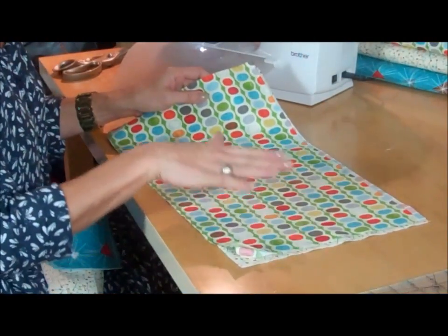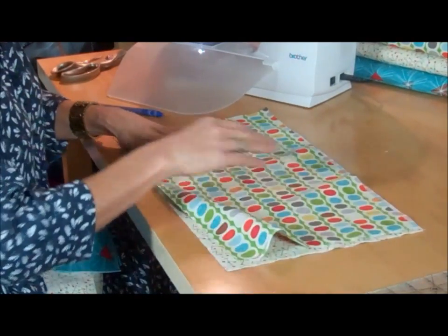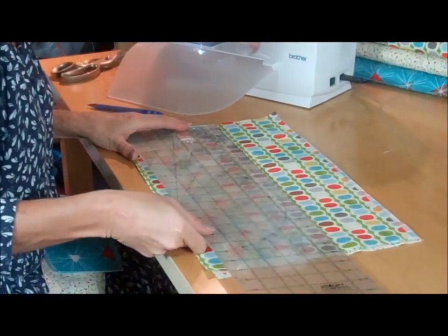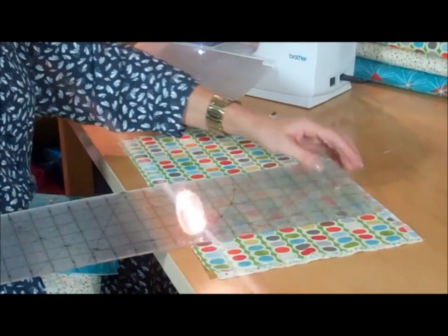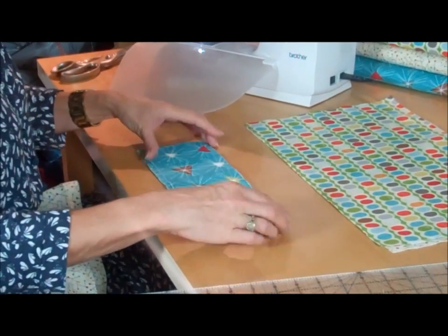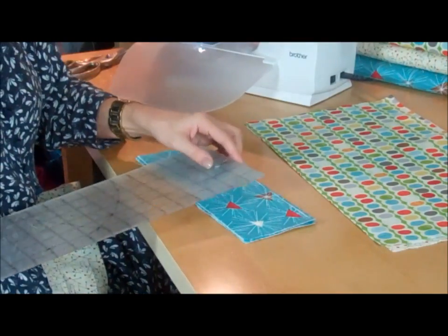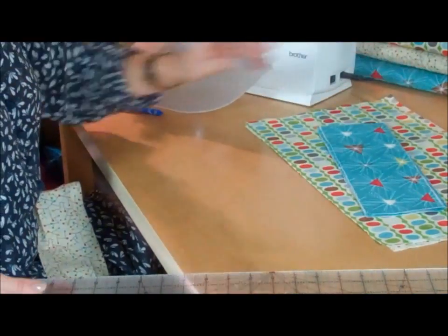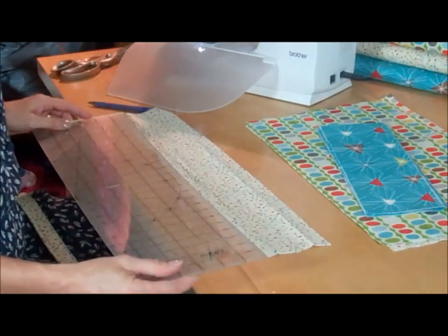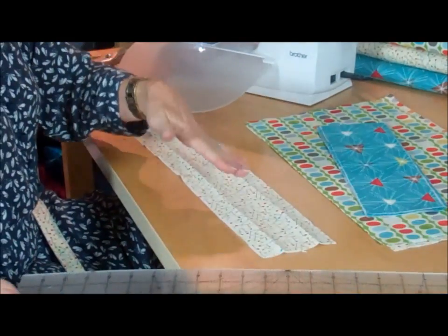This is the fabric I've chosen for the outside of my bag, and I've got a coordinating fabric for the inside. I've got two rectangles in each fabric, measuring 19 inches across by 10 inches deep – all four the same size. Then four more pieces for the top part of the bag, all equal at 13 inches across by 4 inches deep. Finally, two pieces for the handles: 4 inches deep and about 21 to 22 inches in length. Cut those longer if you want a longer handle.